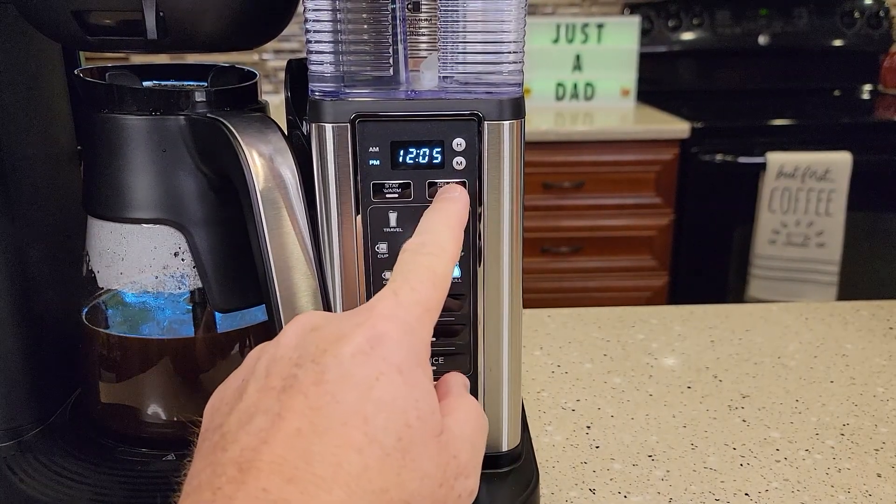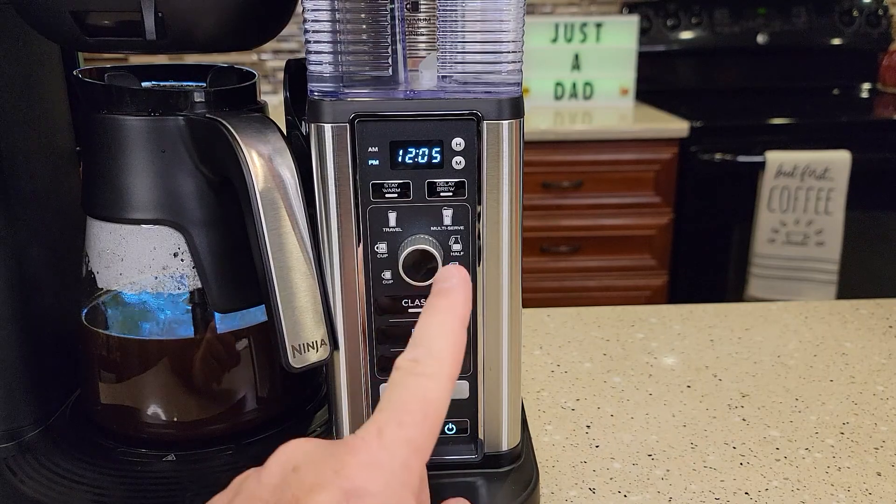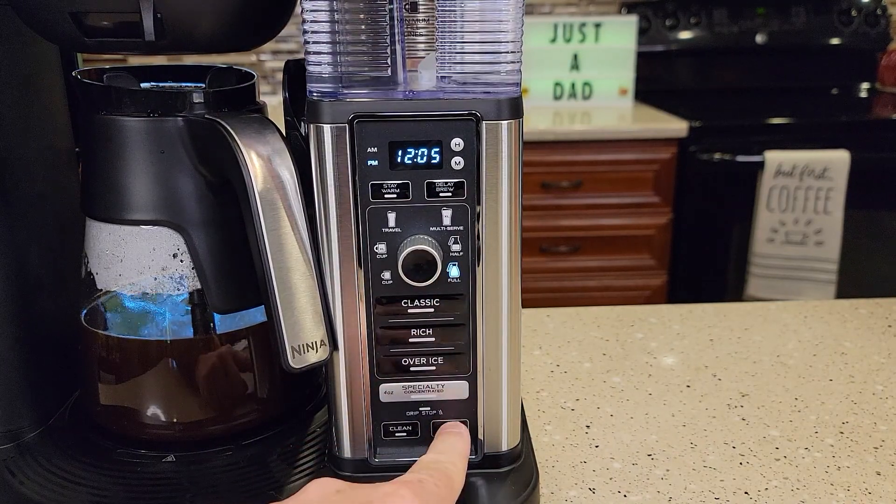Say you want to cancel it — you want to sleep in. Just hit the delay brew one more time and it turns that light off, and then you can turn the coffee maker off.